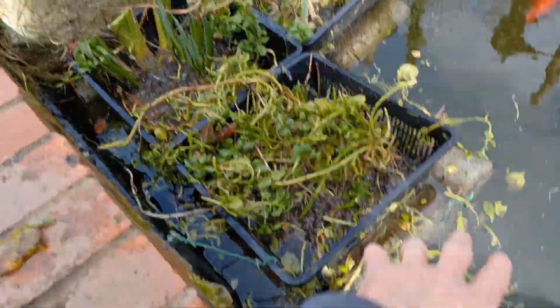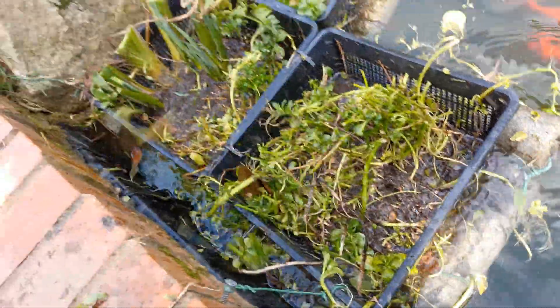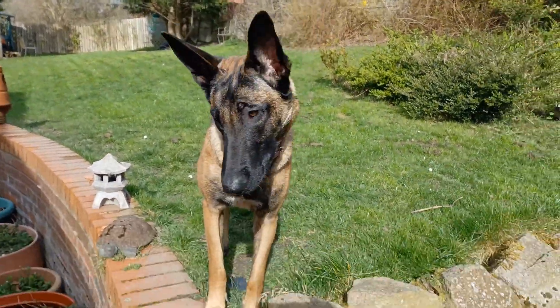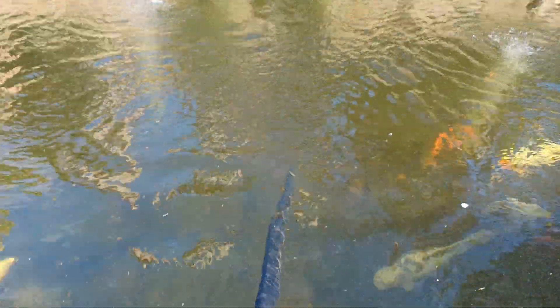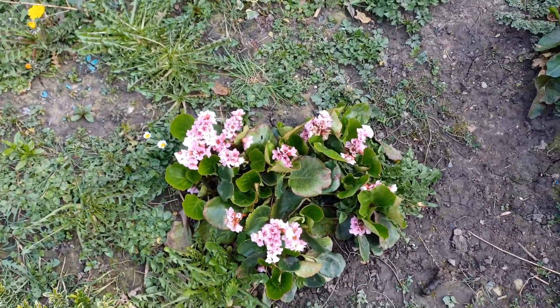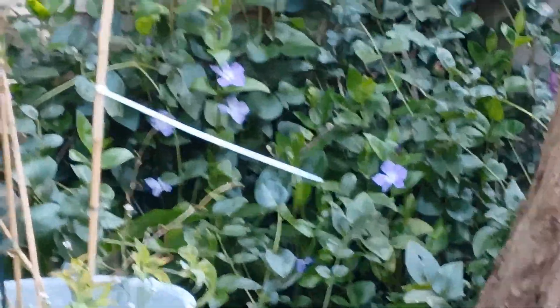Hello everyone, welcome. Here at Pomfret's Pond, spring has sprung — the spring flowers are flowering, the trees are budding, and I can even sense the sap rising. Welcome to Pomfret's Pond.